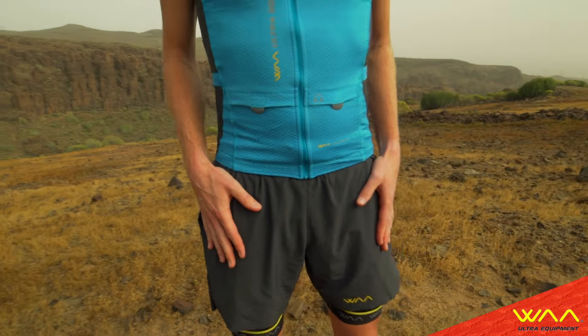You can also wear the outer short alone — it's as you want. It's a 3-in-1 from WA.